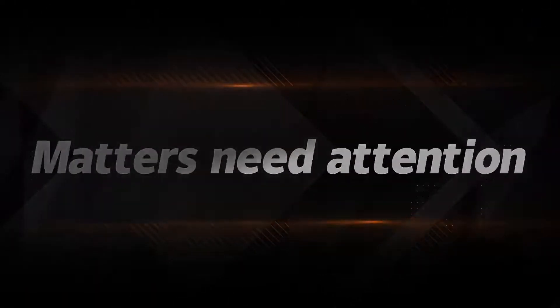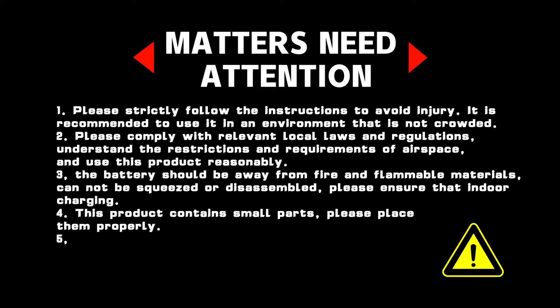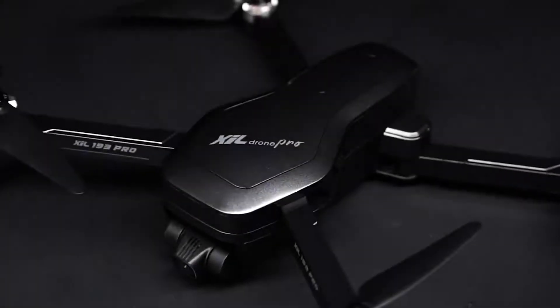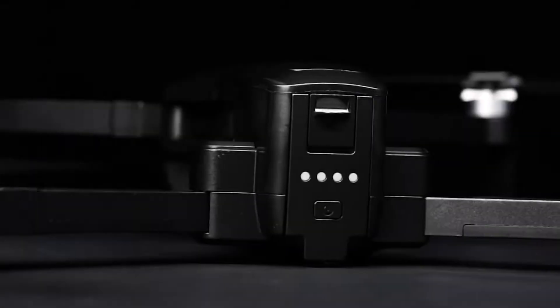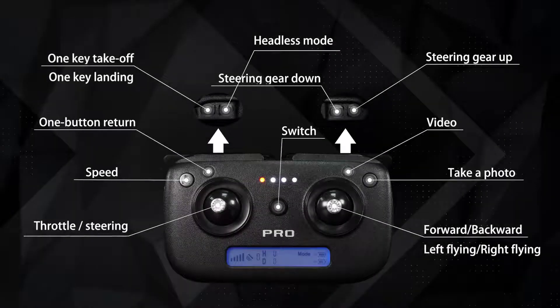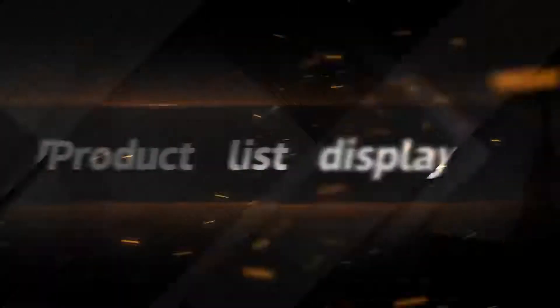Matters need attention. Presentation of the product and product list display.